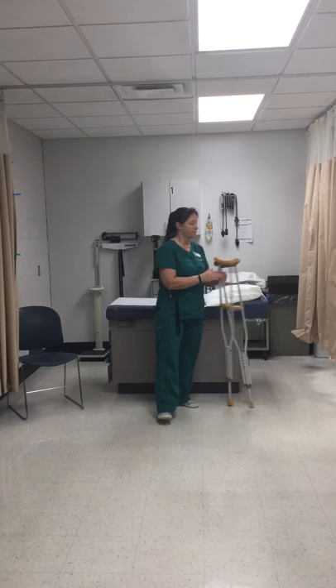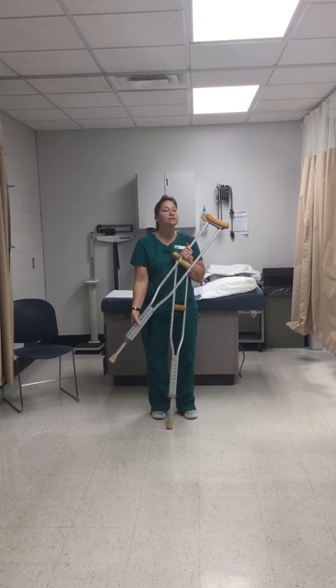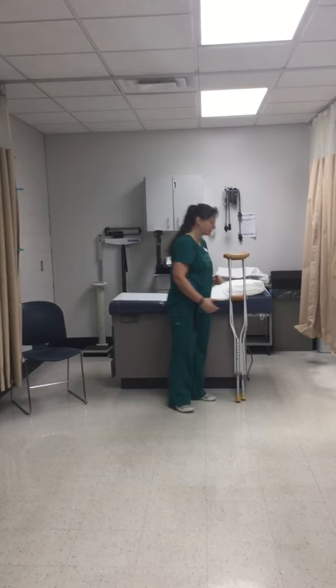The crutches are adjustable, very similarly to the quad cane and the walker. There is a push button so you can adjust it for the patient's approximate height. We'll talk about how to fit the patient for crutches specifically in just a moment.